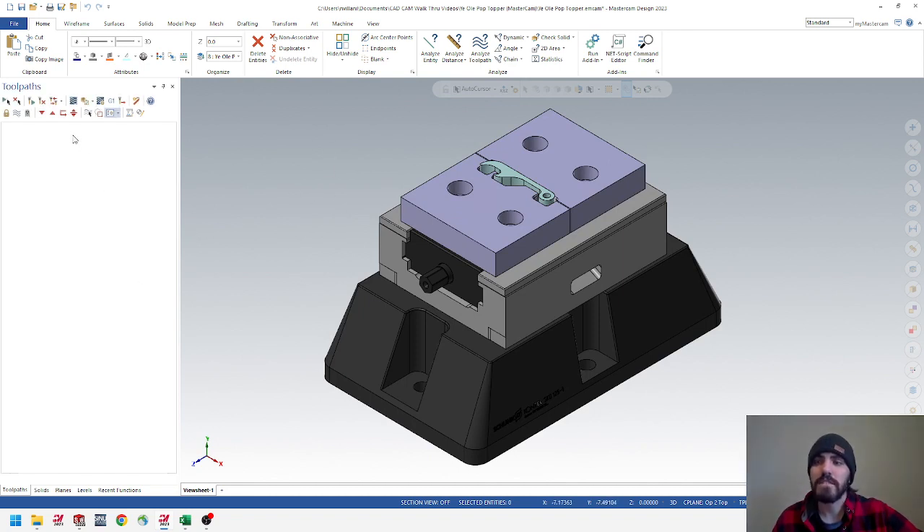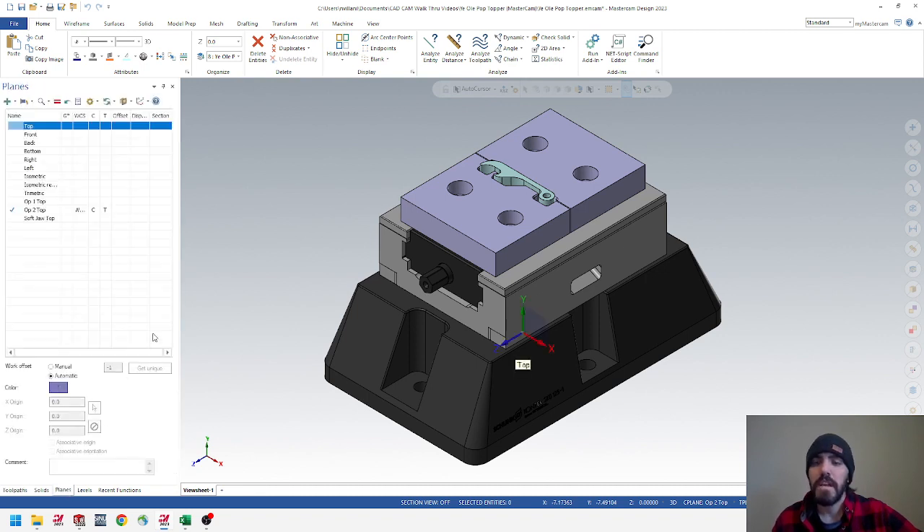On the left-hand side, go to the bottom tabs and click on Planes. You'll notice I already set up your top planes for Op 1, Op 2, and the soft jaw top. I'm going to separate this into three different videos for Op 1, Op 2, and the soft jaw. In this instance we'll be working on Op 1 top. Don't change that quite yet — I want to explain our levels — but we'll continue by changing that in a second. Select on Levels, which is the next tab over from Planes.